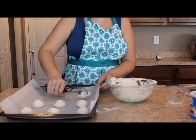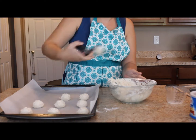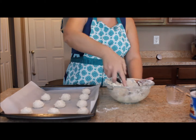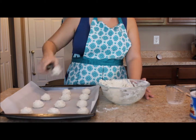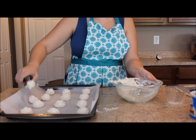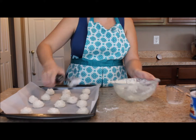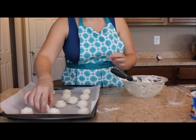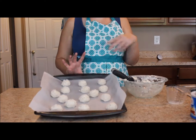Drop all your biscuits onto your pan. Once they're all on, we'll bake these in the oven. When they come out, that's when you add your butter and garlic mixture to them. Make sure to give the biscuits a little room for growth because they will expand in the oven due to the baking powder. Strategically place any extra biscuits so they don't grow into each other, then put them in the oven and bake.